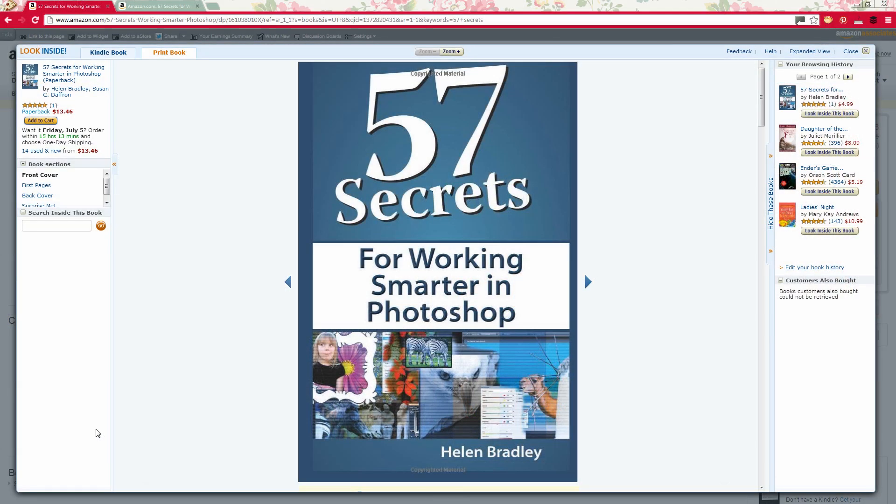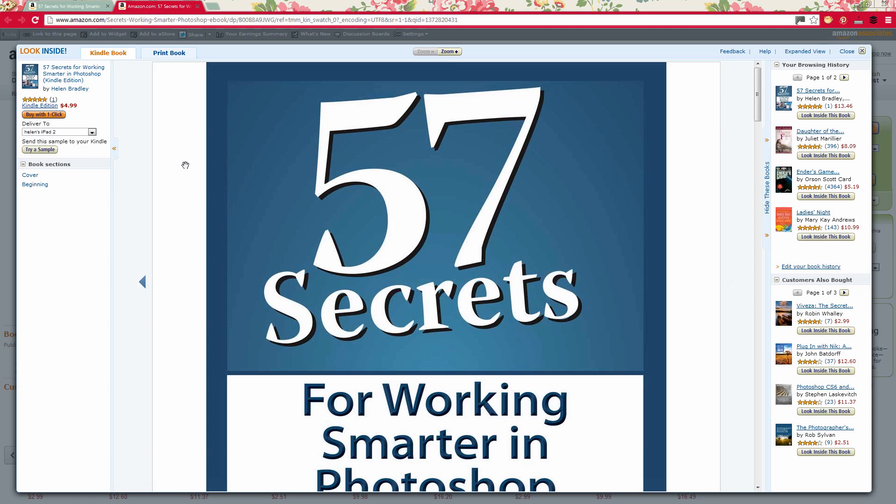Before we get started on this tutorial I just want to introduce you to my new book, 57 Secrets for Working Smarter in Photoshop. This book is available on Amazon.com and it's also available for the Kindle. If you visit Amazon.com and look up 57 Secrets Photoshop you'll get to my new book. Now let's get back to the tutorial.